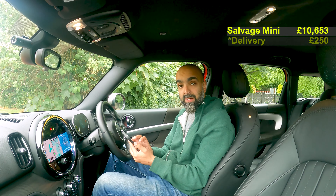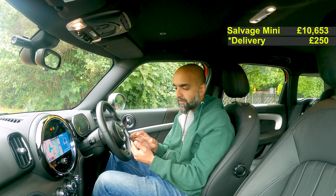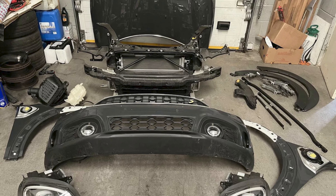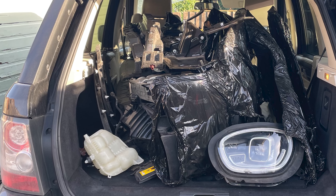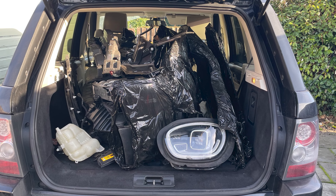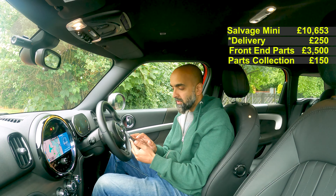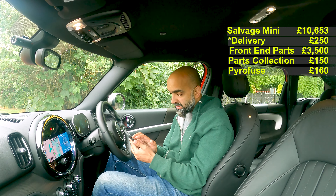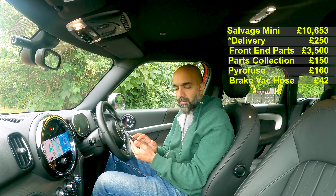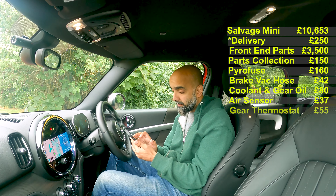I've been keeping track of all the costs on my phone. The car cost 10,653 pounds after all the fees. I bought a full front end even though I didn't need a complete one, but it was easier - that came to 3,500 pounds. Fuel to collect it was 150 pounds. The pyro fuse was 160 pounds, brake hose 42 pounds, coolant and gear oil 80 pounds, air pressure sensor 37 pounds, gearbox thermostat 55 pounds off eBay secondhand.